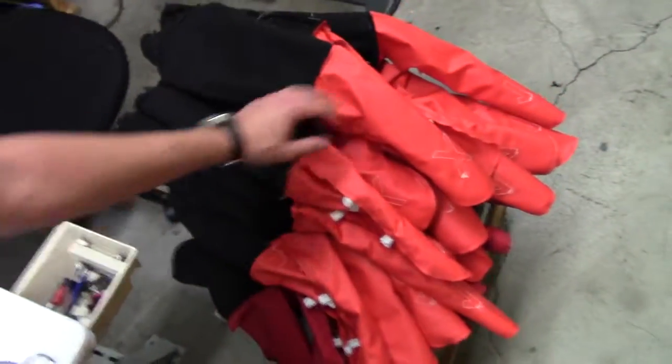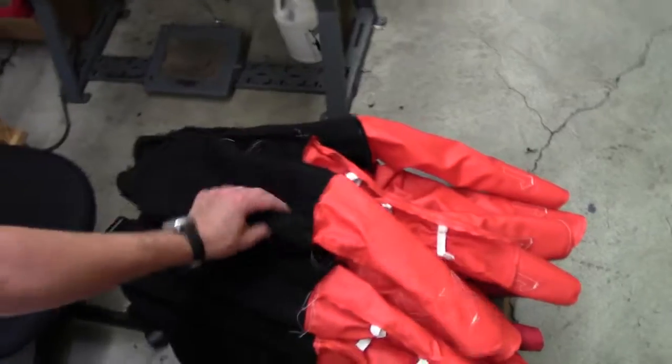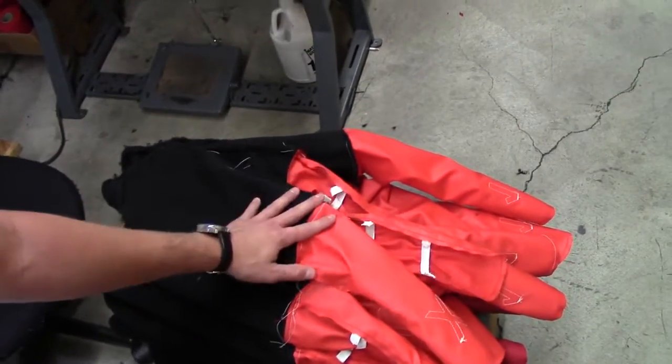And then over here, this is the next step in the process. We put the liner in and then we'll be turning them inside out and finishing them up for you guys. Just wanted to give you a quick sneak peek and we'll have them done for you soon. Thanks a lot.